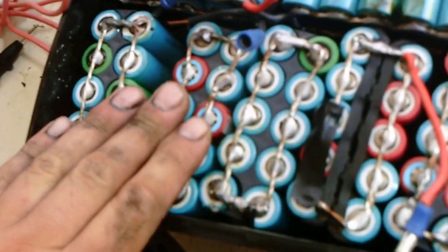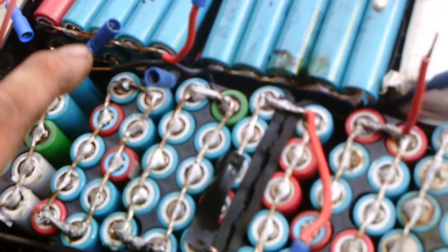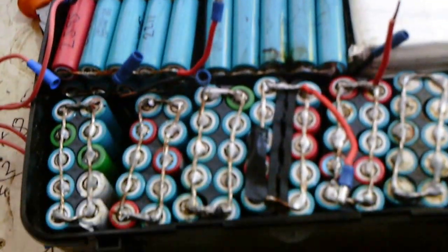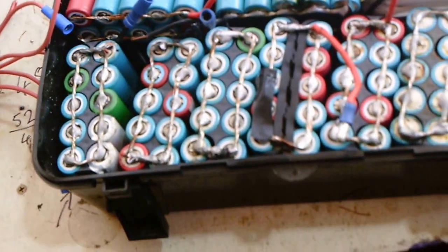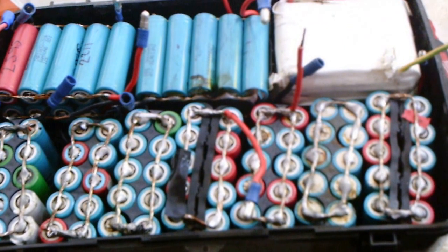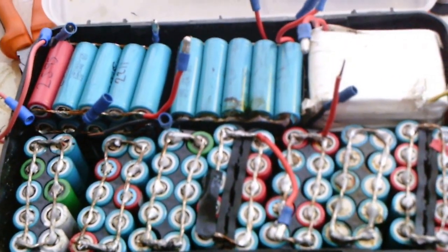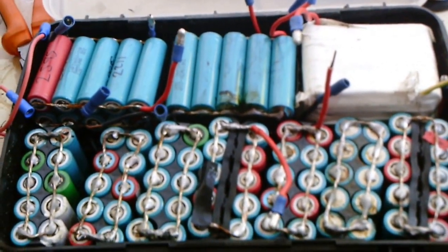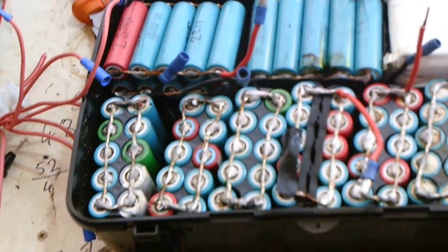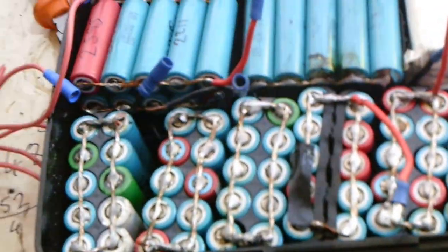We'll solder some new terminals on these, and then go ahead and tape these all up — I've still got some tape laying around. Then we'll just have to mount this box in the frame of the bike and we'll be set again. This will also allow me to cut or melt a notch out of there so that all of it can be in that case.